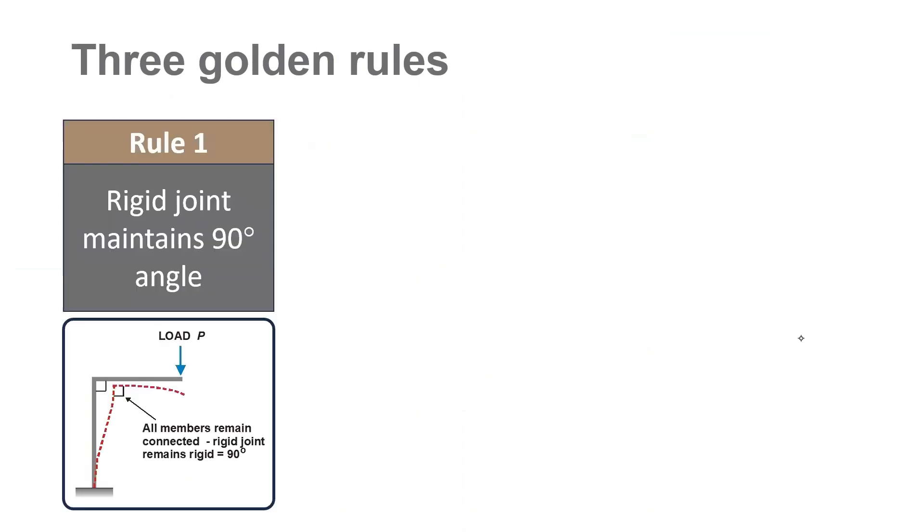The first rule is rigid joints will remain at 90 degrees. For example, there is a rigid joint over here. When you are applying load at the tip, the 90 degree angle which is here does not change at all. It will remain 90 degrees if the joint is rigid.